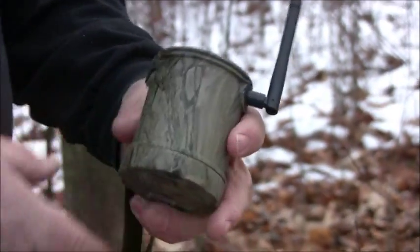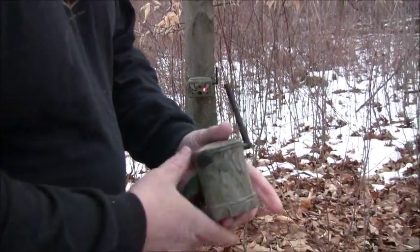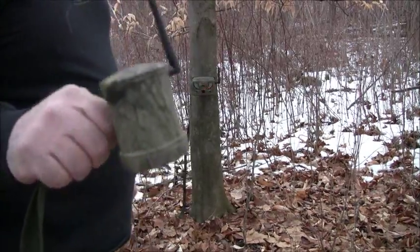So there you go, guys — Tiny W-2 from SpyPoint. If you want to do surveillance, you need to get one of these because you can catch a lot of people doing the wrong stuff.